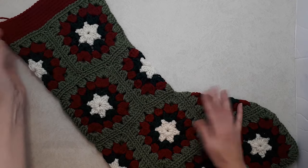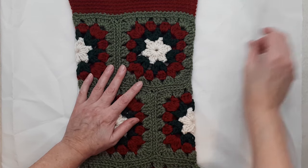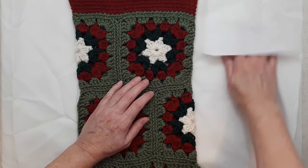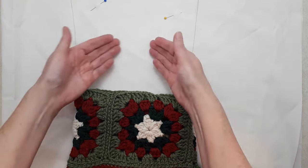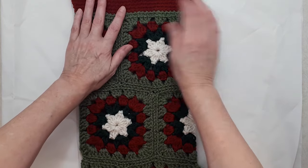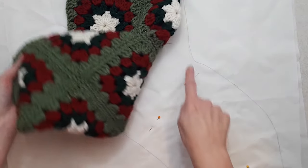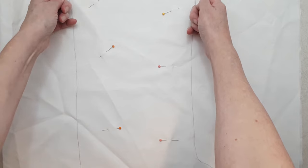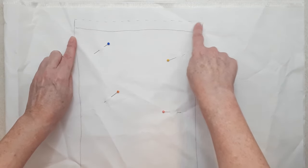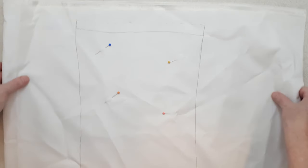Now we are going to do the lining — it's surprisingly easy. Take your lining fabric and put it right sides together so the wrong side is facing out. Lay your stocking on the fabric, place some pins between both layers, and use the stocking as a template to trace out the outline of the lining. Then you're going to stitch right along the line you draw, adding a half an inch to the top because we're going to fold that over to the inside of the stocking.